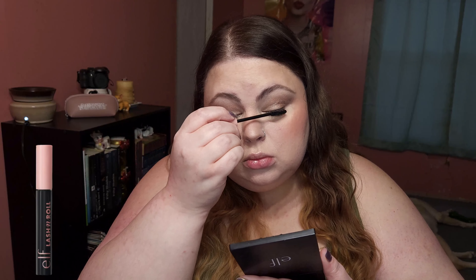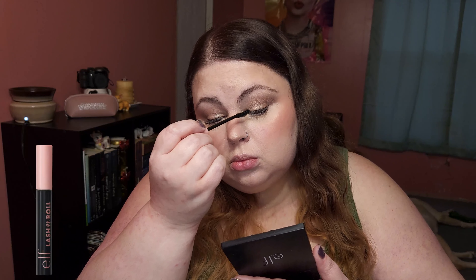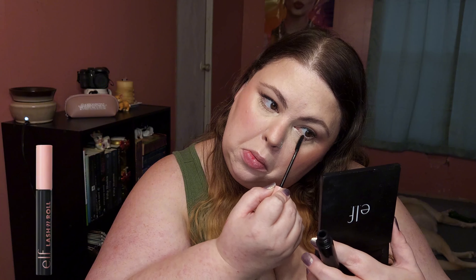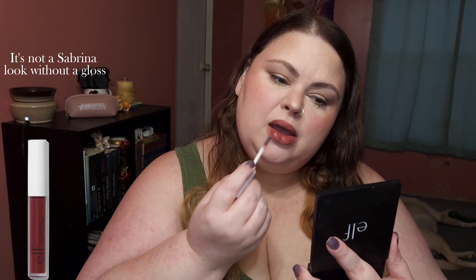Finishing the eyes with an even coat of mascara — I don't want them clumpy. Doing my favorite lip combo; it's similar to what she does. It's giving Bratz doll. It's not a Sabrina look without a gloss.